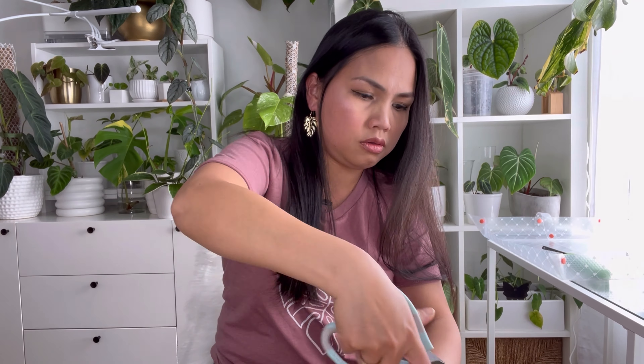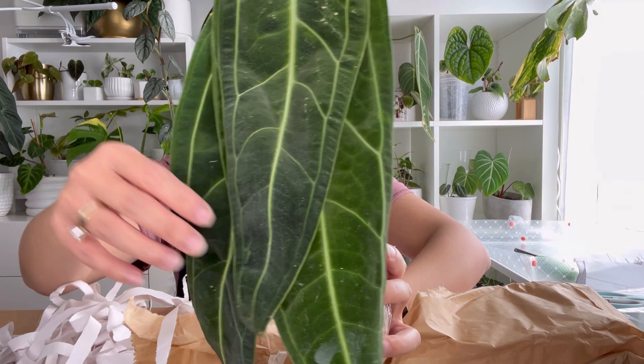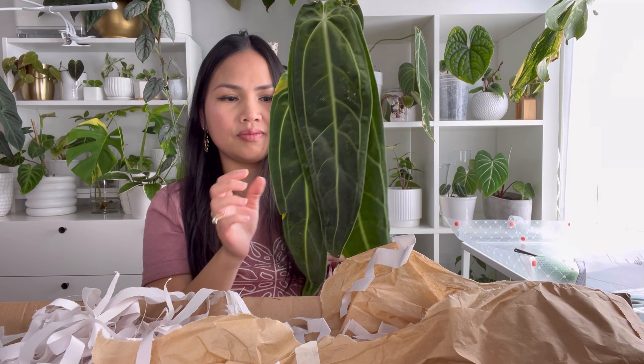Let's jump into the video. I think there are two plants in here that are replacements from the previous ones I ordered that did not make it. First up: Anthurium Warraquanum. It's a little bit wrinkly, but it looks nice. There's some white stuff on the back. Next plant is Philodendron Corrugatum.